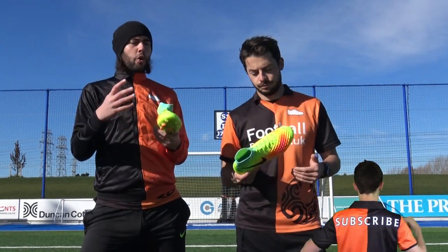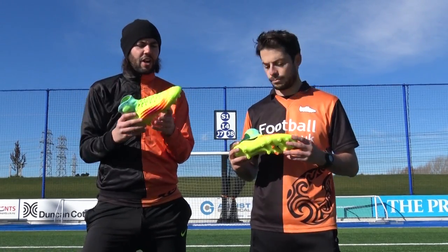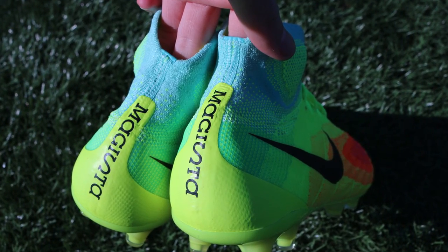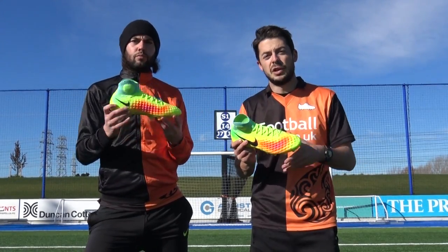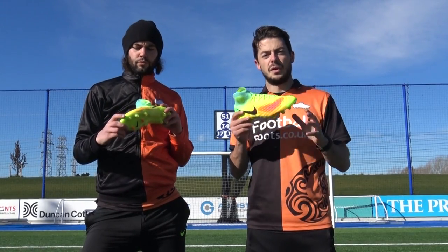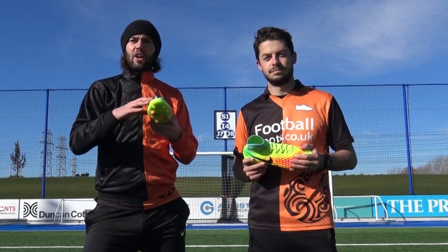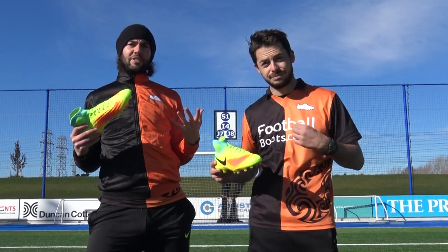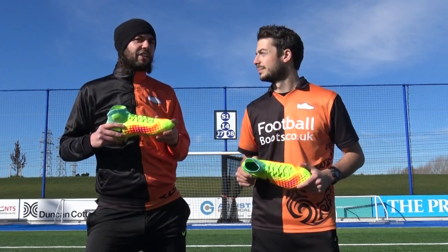On the colorway: Matt isn't a big fan of the heat map design — the hot pink and total orange are a bit outrageous for him, though he does like the hyper turquoise. Blake mentions the elite pack version — recently released by Nike, in white, gray, seafoam green, and volt — as a more minimized alternative. There is also a pitch dark edition coming, which will be all black with some total orange accents. Blake suggests that for more traditionalist players, the pitch dark version will be the one to go for.